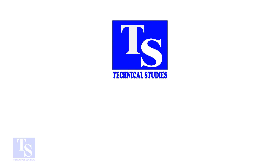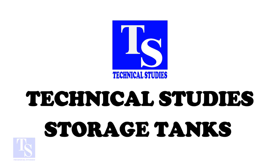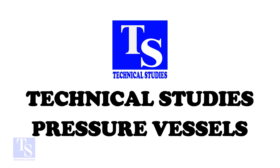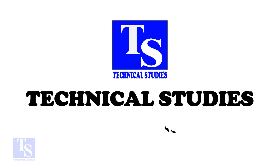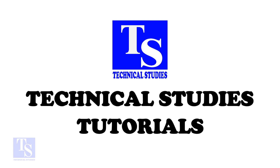Hi friends. Welcome to Technical Studies. In this video, I will show you how to fit up two large pipes. There are many methods to fit up large pipes. Here, I will show you one easy and fast method. If you have any doubts, please comment.